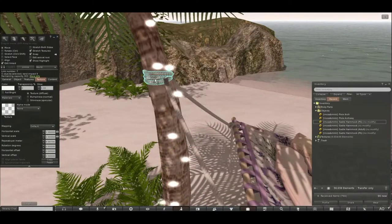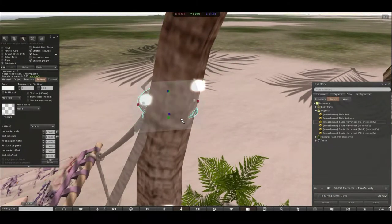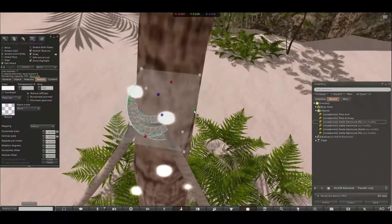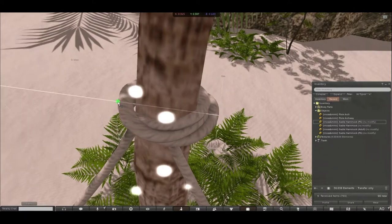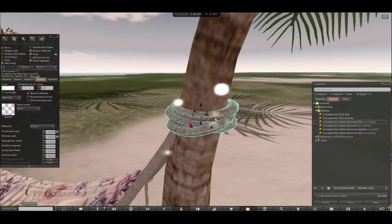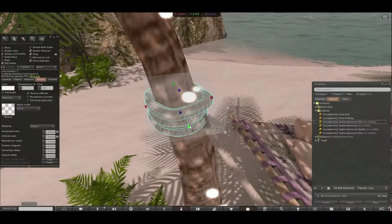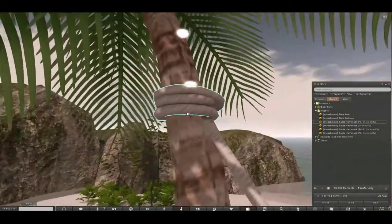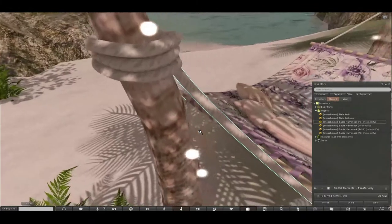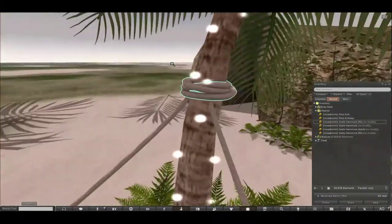Then we're going to grab the little rope that goes around the tree, which is currently getting buried in. So again Control+Shift to bring up the edit points, and we're just going to drag that so it fits better on the tree. Stretch it up a little bit, bring it out a bit more on this side. You can also spin it around. So it's tucking under nicely — that one's in place.